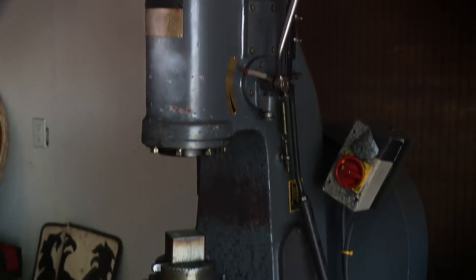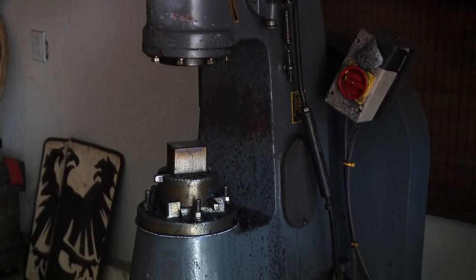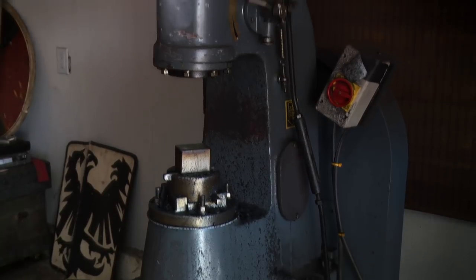Hi, this is Nicholas again, welcome back to the shop. This is probably my most useful tool in the shop. I love my Chinese power hammer. It's pneumatic — it creates its own air. Works fantastic.